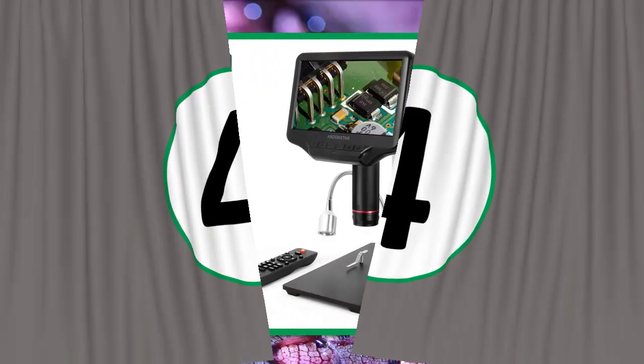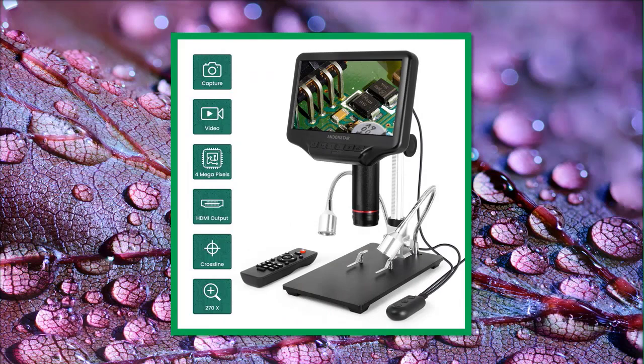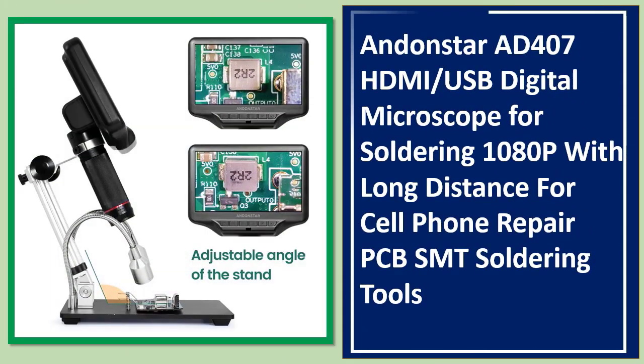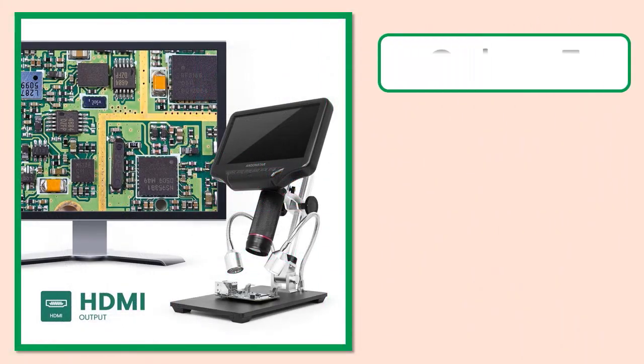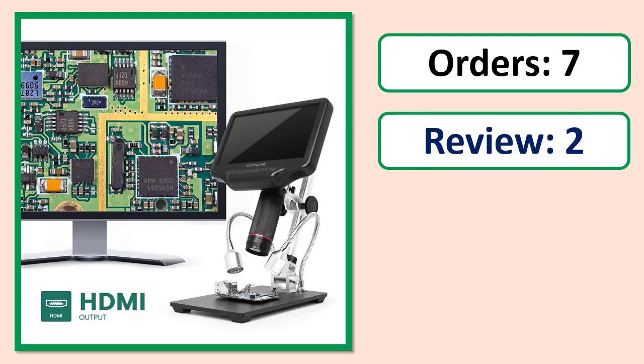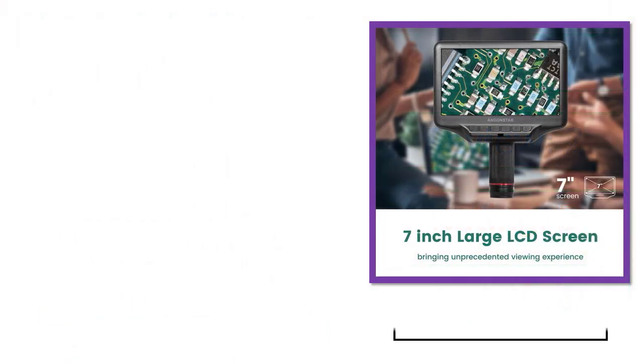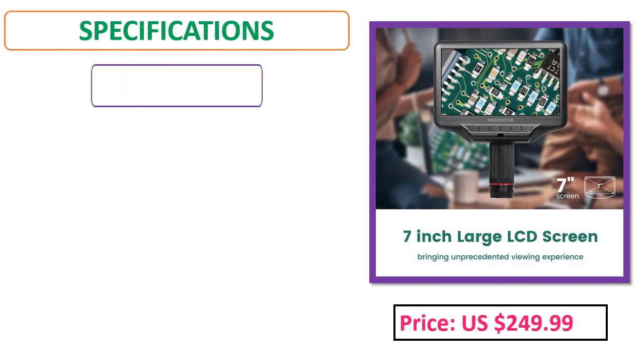Number 4: Andonstar AD407 digital microscope for soldering, 1080p, with long distance for cell phone repair, PCB, SMT soldering tools. Orders, review, rating, percent off, price, specifications.